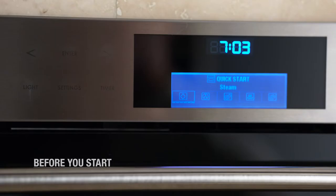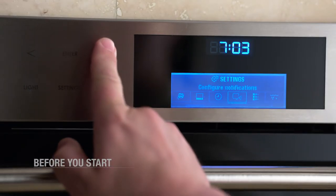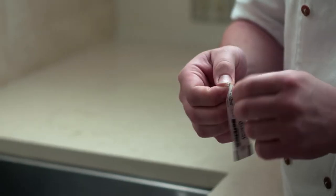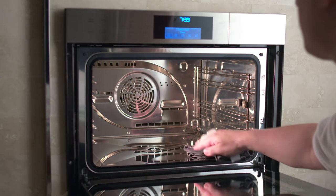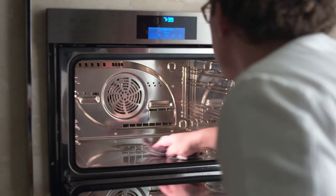We know you're eager to get started, so here's a quick start guide to your Wolf Convection Steam Oven. First, a few housekeeping chores. Before you use your oven for the first time, you may need to adjust the water hardness setting. You can use the test strip provided to determine the hardness level of your water at home. Now you'll want to clean the interior cooking space and accessories with warm soapy water and a soft cloth.